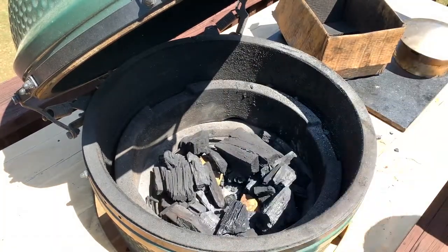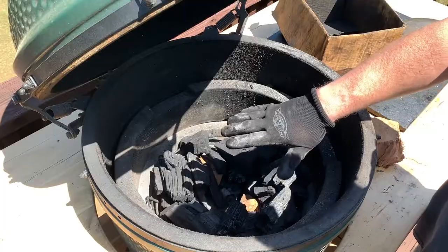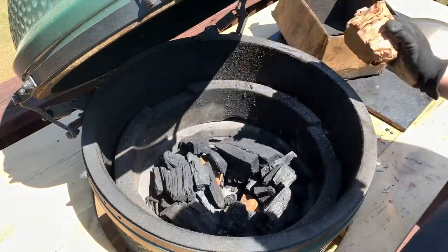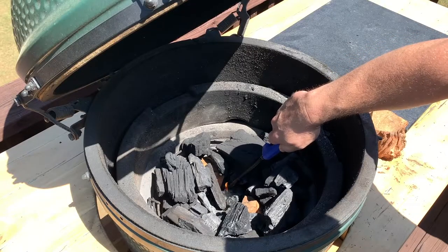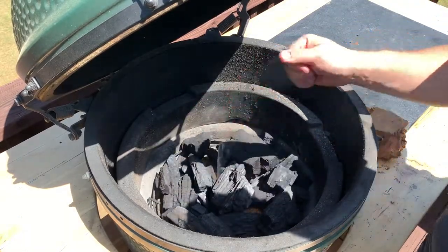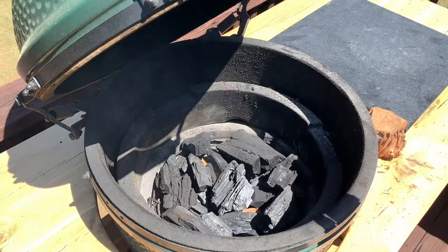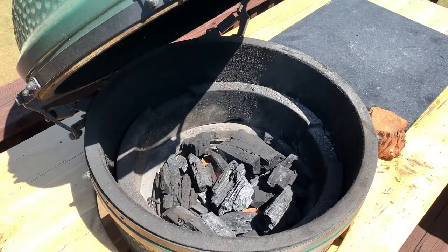I'm ready to light my lump today. I need to let it go for about 30 to 45 minutes after it's lit, so make sure you do this well in advance of when you plan to cook. I've got a nice fat chunk of apple wood to put right in the middle when it's time to start cooking. I'm going to go ahead and light this paper towel — it burns up from the bottom the way that fire naturally builds. I'll add a piece of lump over the top to make sure it has something to burn.